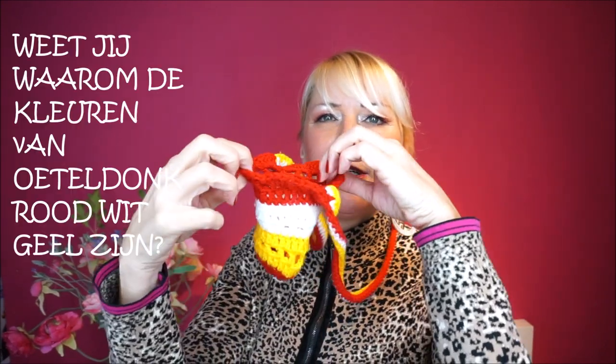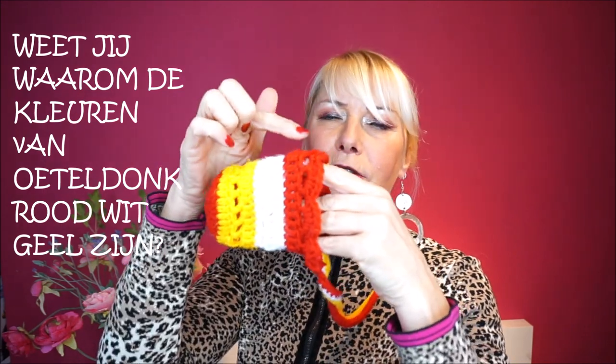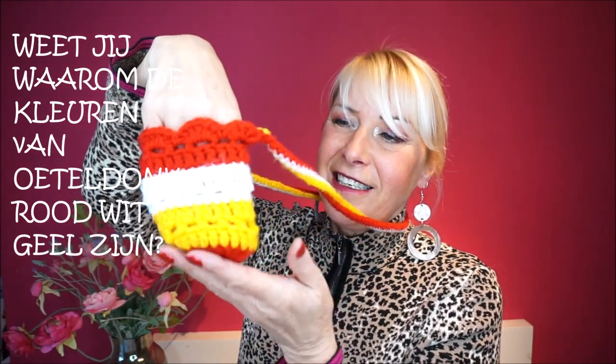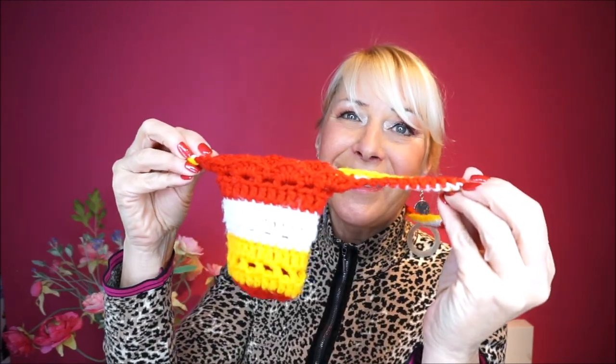Now I will tell you what we are going to make. This is an Uteldonk beer holder - that means you can put your glass in here. With carnaval in Den Bosch it is called Uteldonk, and that's why the colors are red, white, and green. I have made a lot of these beer holders every carnaval because everyone finds it easy. You put your glass in, hang it around your neck, and you won't lose your glass of beer. It is easy - it starts with a round and then sticks.